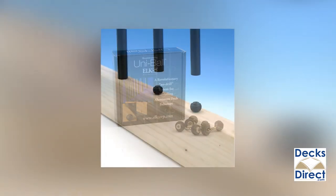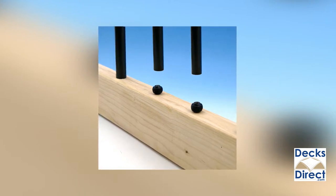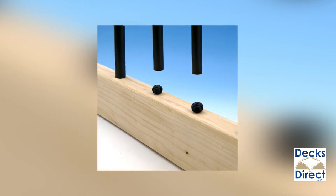The biggest benefit to the Uniball baluster connector is they can be used on stairs of any angle. You simply cut your balusters to the required angle and these baluster connectors hold the balusters in place.